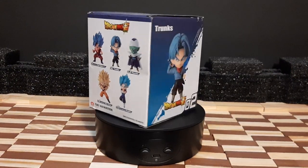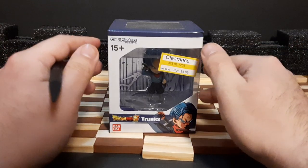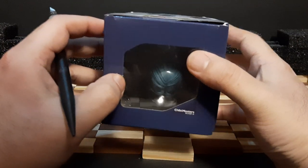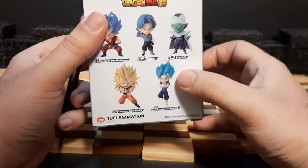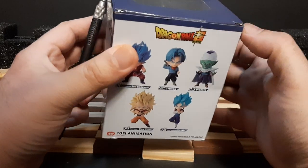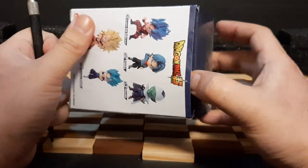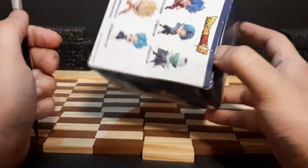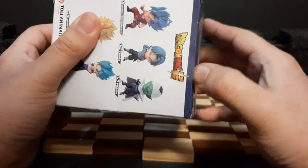We are back, folks. Time to unbox this figure. I got this probably around two months back. This was the only one left on the shelf — this and Vegito were the only ones I saw. I already had Vegito, so I didn't need to buy it again. Trunks was the only one left, along with a couple of Vegitos and Super Saiyan Kaioken Gokus. The only one I didn't have, which I was sad about, was Piccolo — I couldn't find him. Hopefully one day I'll be able to find that Piccolo figure.